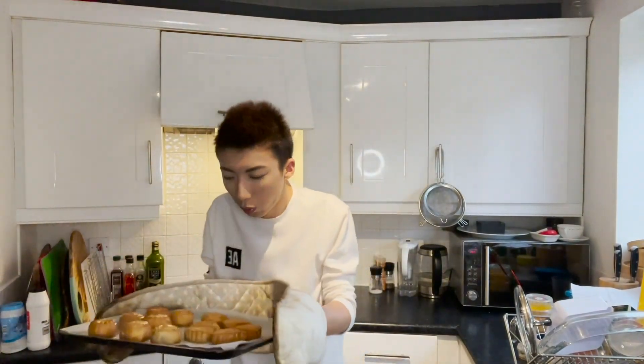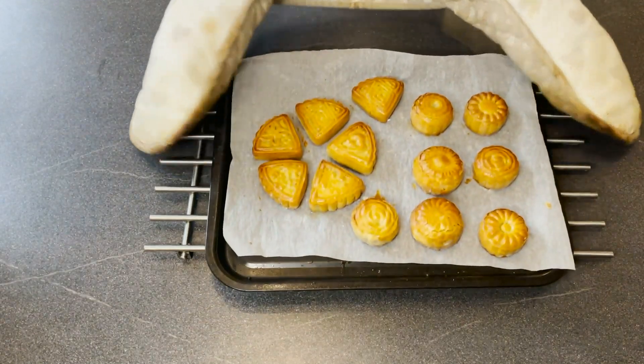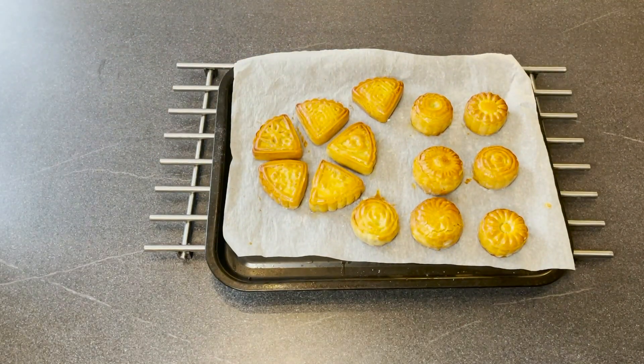My timer just went off. I'm going to take my mooncakes out of the oven now. They look absolutely amazing. So my mooncakes are done now. However, I can't really eat any of them yet, because for mooncakes, after you just cook them, the pastry is really crispy — and that's not how mooncakes normally are at all.